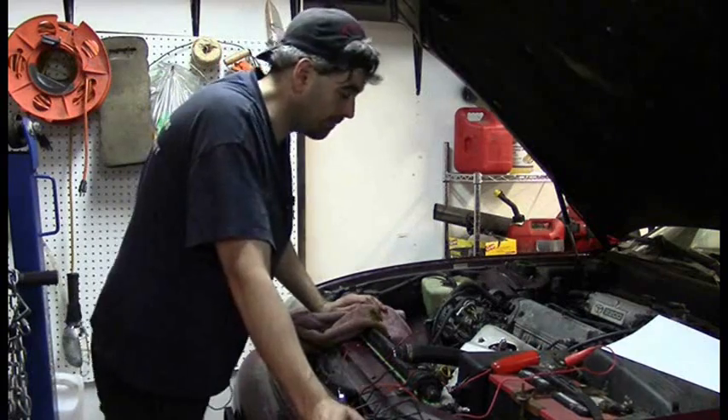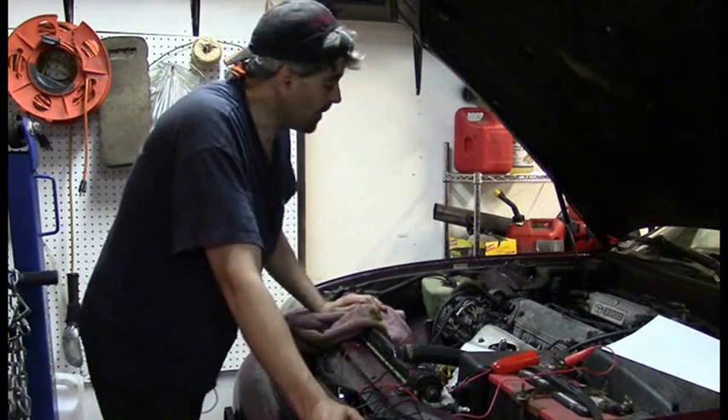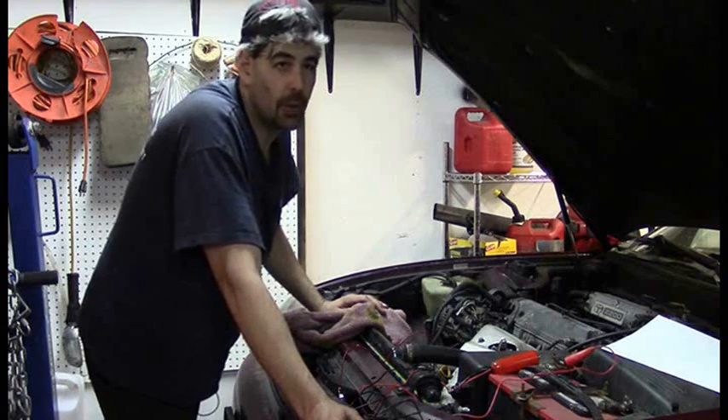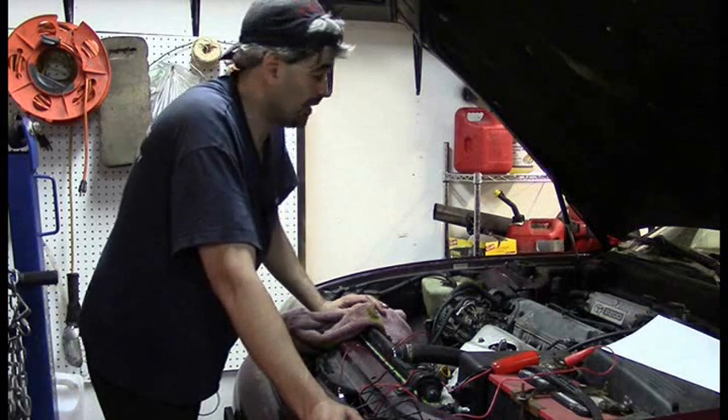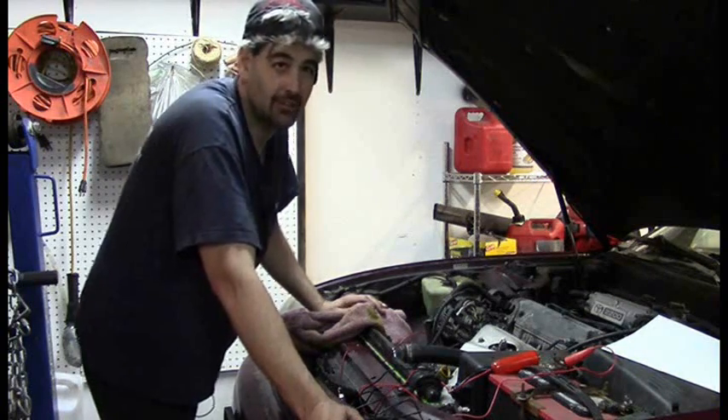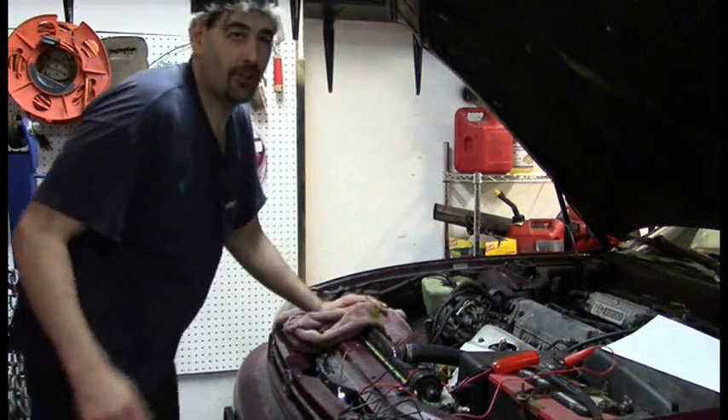For these next tests we'll have the engine running. This next one is the classic: we're going to look for billows of white smoke coming out of the exhaust — the absolute telltale sign of a blown head gasket. I'm going to open the garage door a little bit because it is cold outside, and that's one of the problems with this test: if it's cold outside, all cars produce steam.